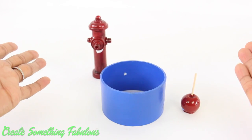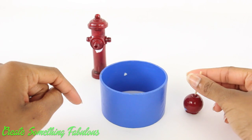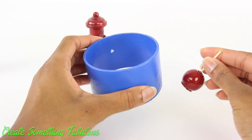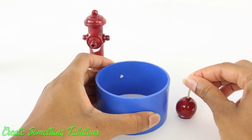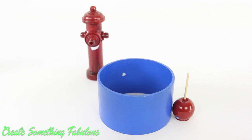I would never waste a perfectly good candy apple. Whatever happened, we now have to fix it. And it is important to note that Mod Podge likes to stick to Mod Podge, especially when it's warm. So if you're storing your crafts in a warm area, make sure they have a little bit of space. Otherwise, you might find yourself in a sticky situation.